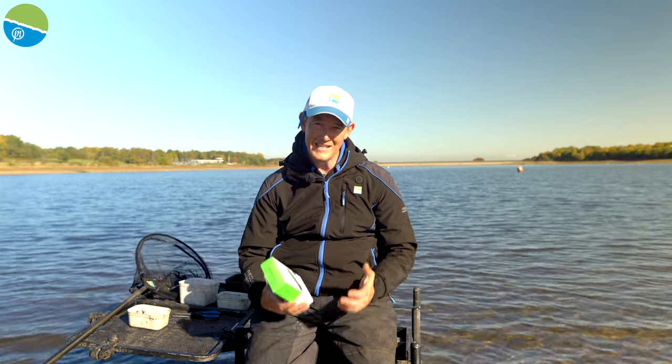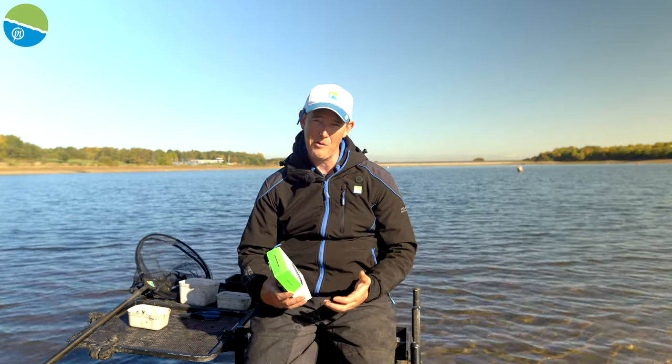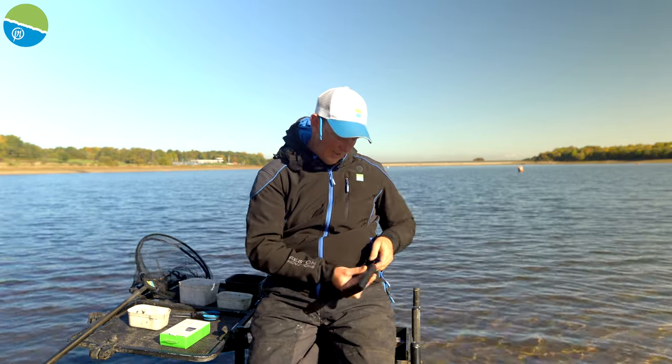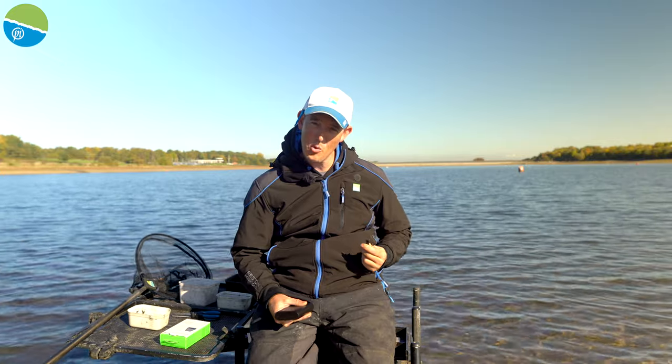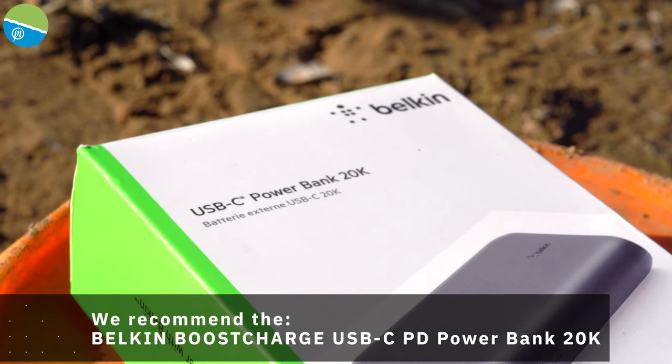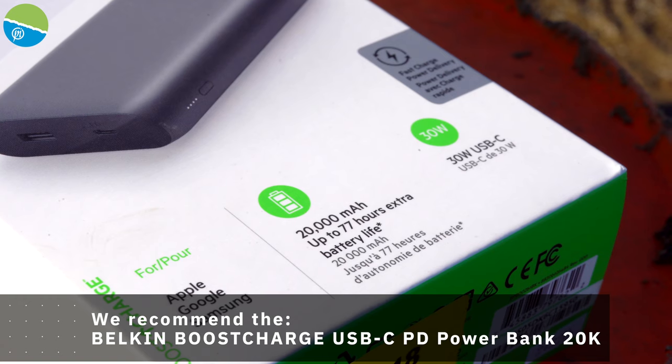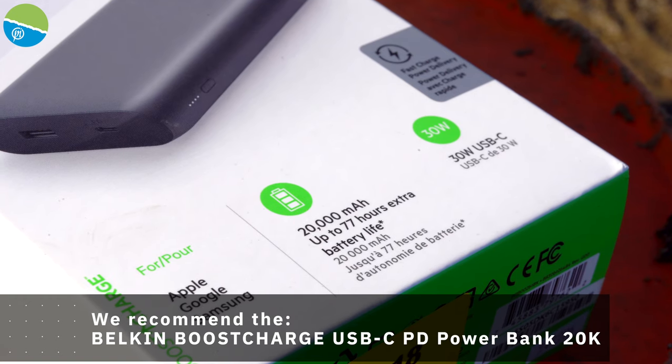First of all, you need the correct type of power bank to power your jacket. So in your jacket itself, if I open the pocket up here, you will have a cable like this. This is a USB-C cable. It generates a lot more power, and it means to get the jacket really warm on all the areas that it's got the heated elements in it, we needed this type of connection in the jacket.